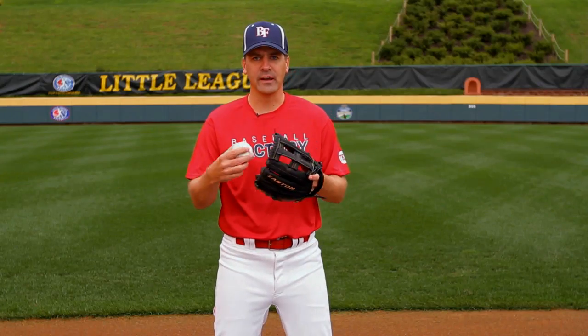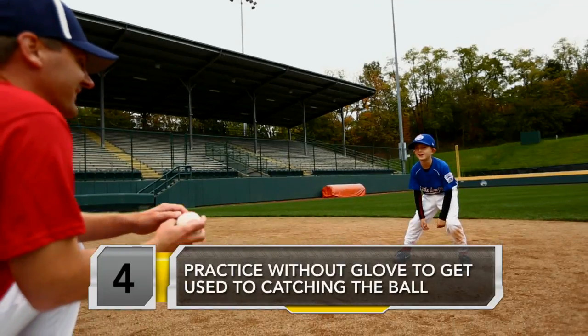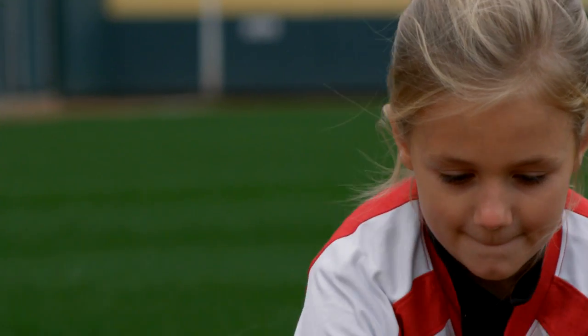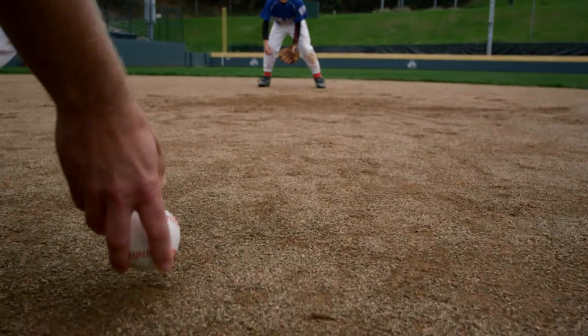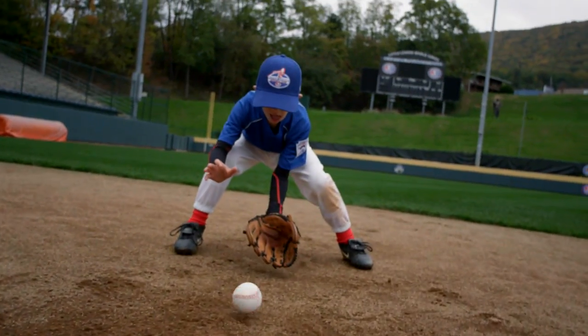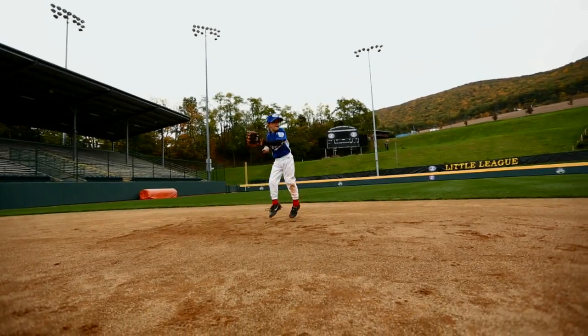The way we help to build this confidence is to start just rolling balls to our young players and have them take their glove off, so they just use their bare hands, secure it in their bare hands, and get used to moving in front of it and tracking it all the way in. Then from there, we add the glove on, roll some balls to them, and hopefully start to build some confidence that they can make that catch and carry that over to the game — hopefully seeing them make some good defensive plays while always paying attention to the batter.